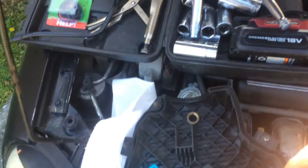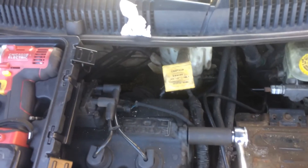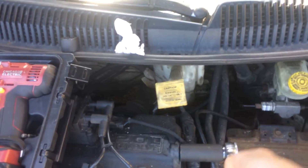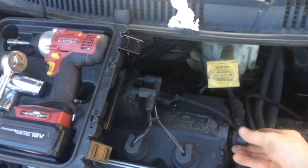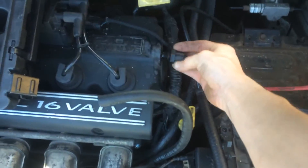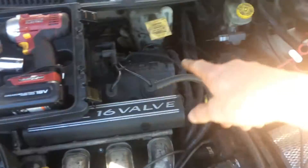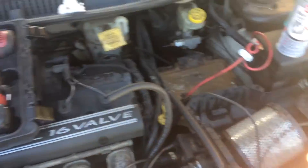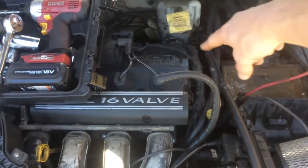When removing it, be gentle since the part is plastic. You'll want to put this on and slowly take it off, and once you get it loose, you can actually unscrew it with your hand and get it off. The removal process is the same process as putting everything back on.